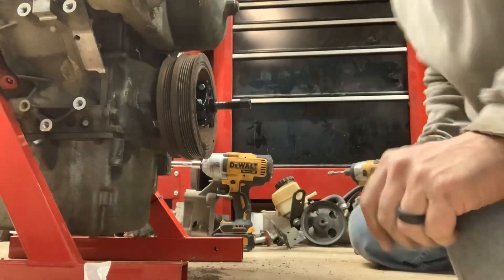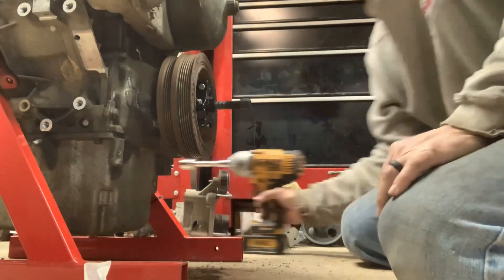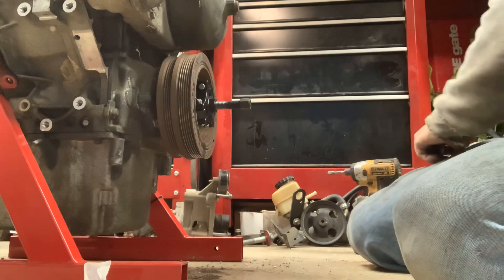This right here is the GTO oil pan — they are popular, people do actually want them, so I'll hang on to this one and end up selling it to somebody that needs it, because I definitely don't need it or want it.